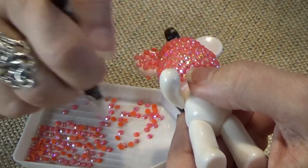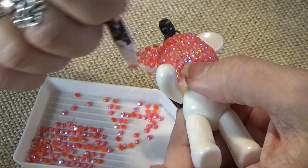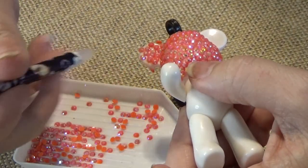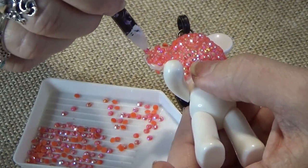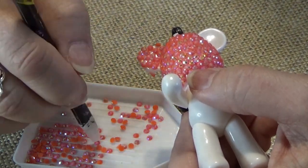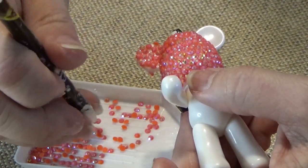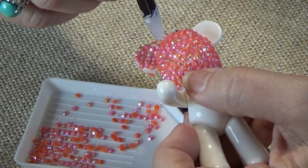Now I can fill in. I let them stick over the edge a little bit. And again, I use the wax pencil because I don't want to take any of the shimmer, any of the AB coating off of it. I go around the top of the ear, put them flat on there, making sure it covers as much of the white as I can.